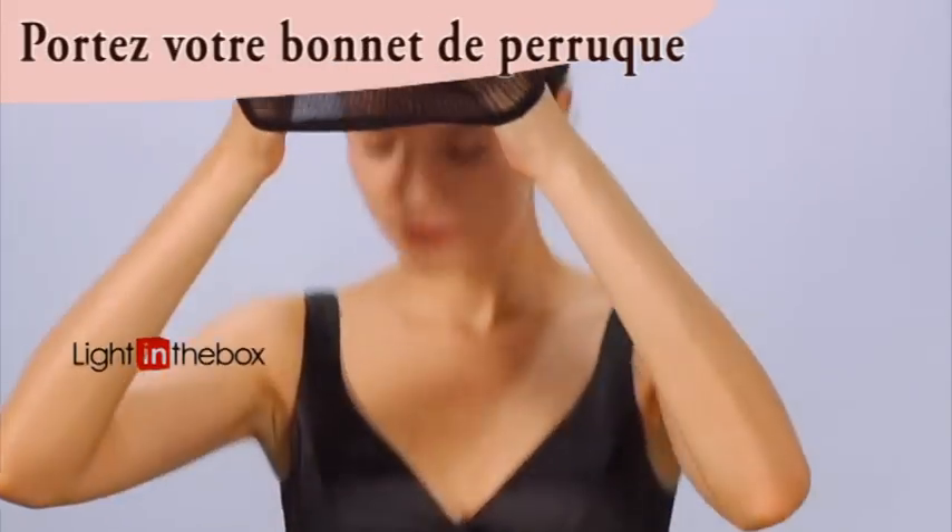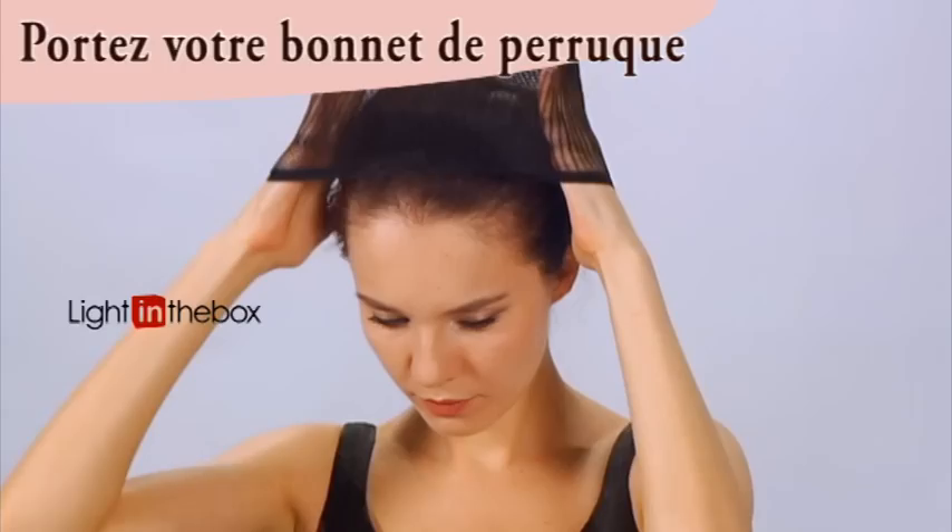Place the wig cap carefully over your head. The cap will keep your real hair from escaping and also smooths out the shape of your head, preventing bumps that may make the wig appear uneven.